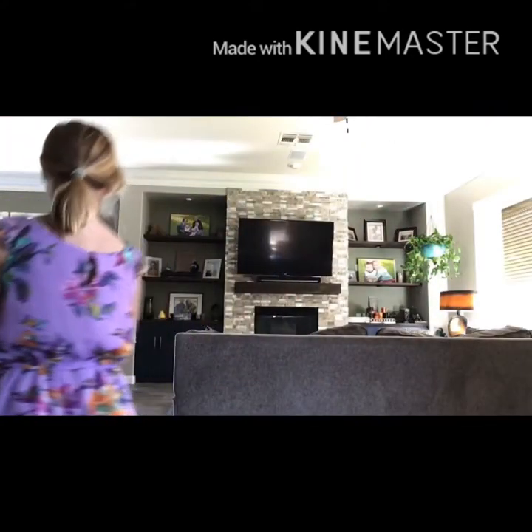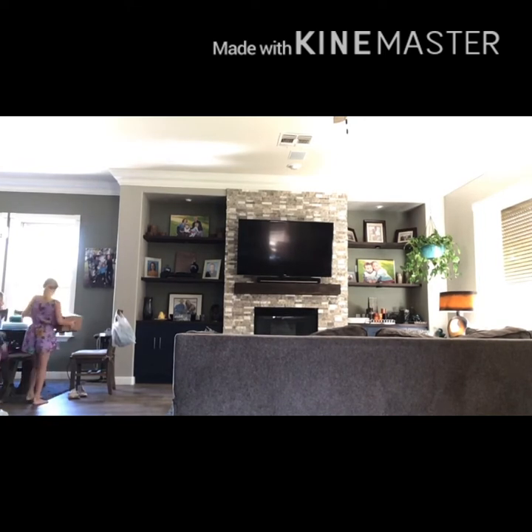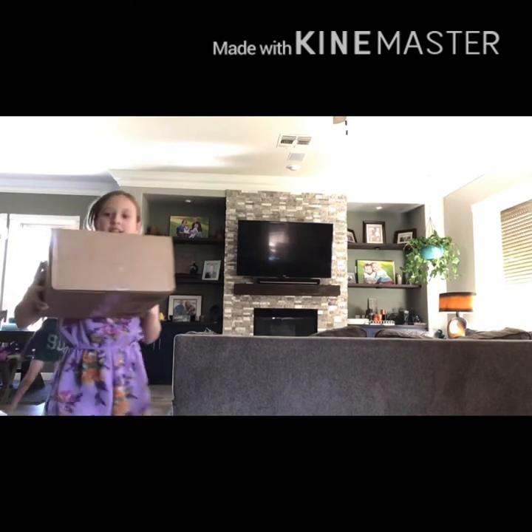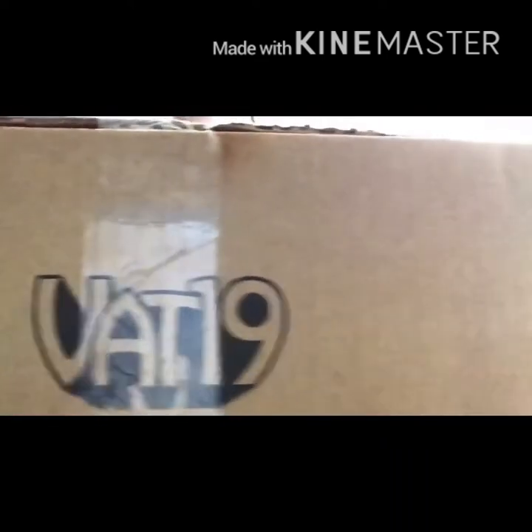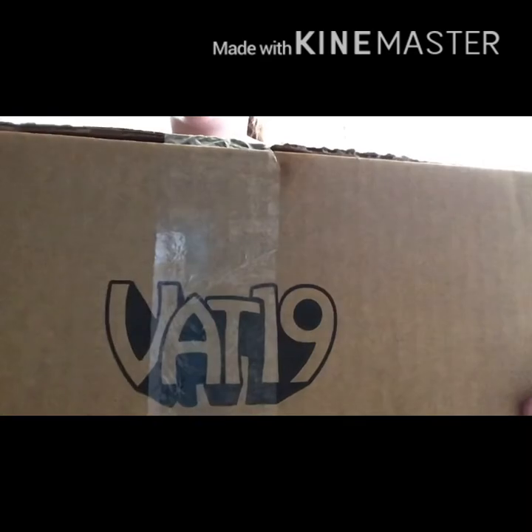Come here, Colton. Let's open the box. Let's show it. Colton, the food is on the inside — the food is not the box. This is it. This is the Vat19 box. Look at that beautiful Vat19 sign.